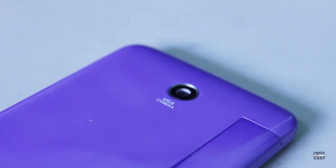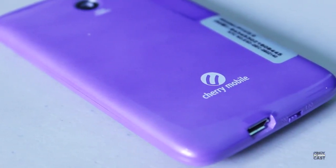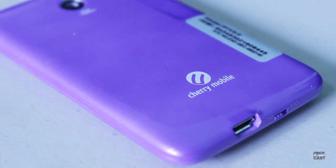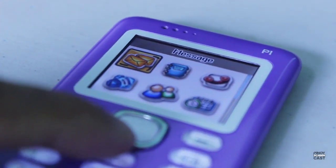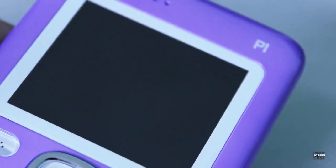So are you planning to buy the Cherry Mobile P1? You have lots of colors to choose from and it is very sleek and fashionable, and not prone to attracting burglars because of its look. That is the Cherry Mobile P1 2013 Edition. If you haven't subscribed to my channel, click the subscribe button below. If you like this video, please give a thumbs up, and if you have comments and suggestions, feel free to post them down below. I'm Arnavino — see you in my next video.